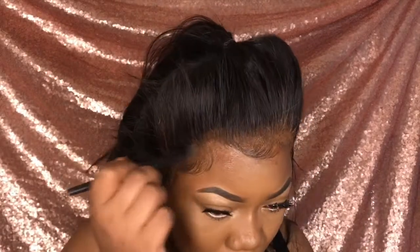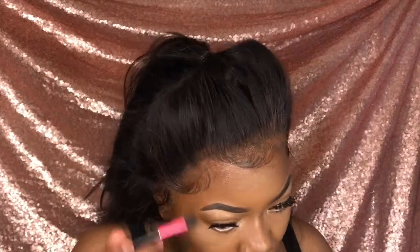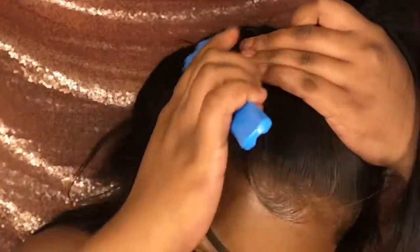I'm just going to take some powder, foundation, or eyeshadow — whichever one you have — that matches my skin pretty well, and I'm just going to tap that right on the lace. I'm also going in with a black eyeshadow because I felt like you could see too much skin — I just felt like I needed to cover up my cap a little bit more, especially because my braiding pattern made it really noticeable to possibly see my braid.